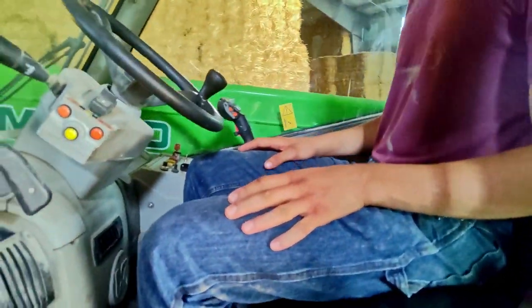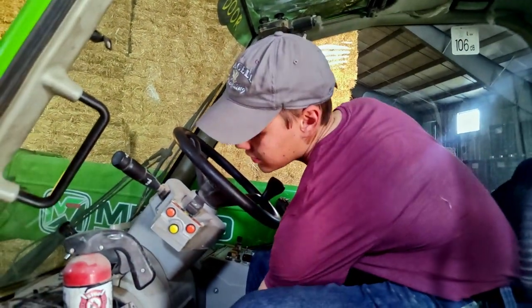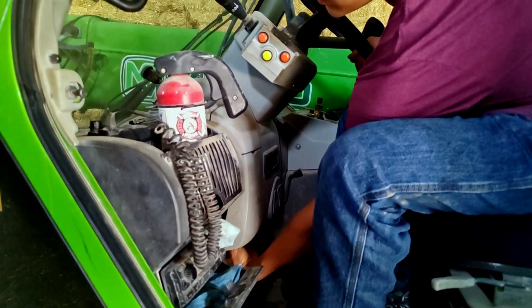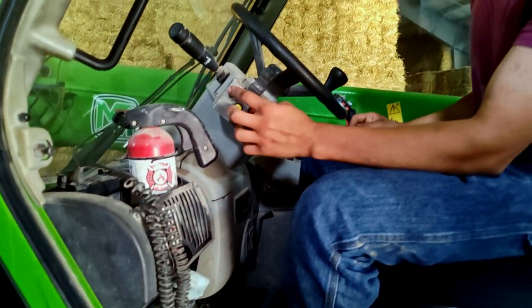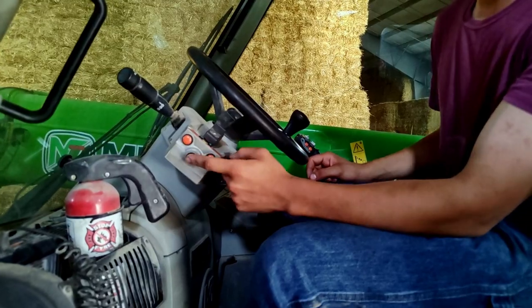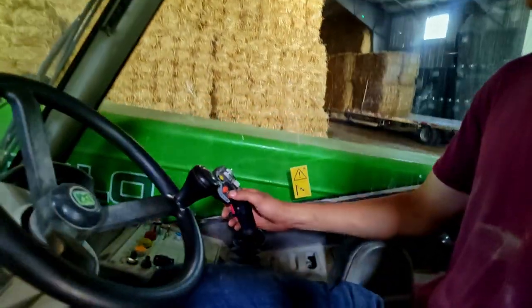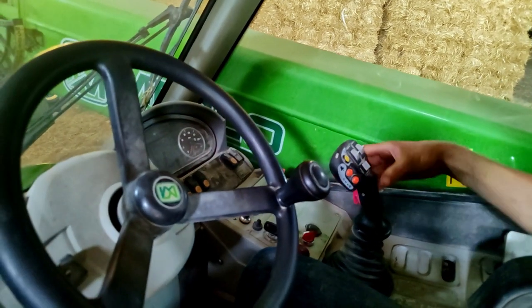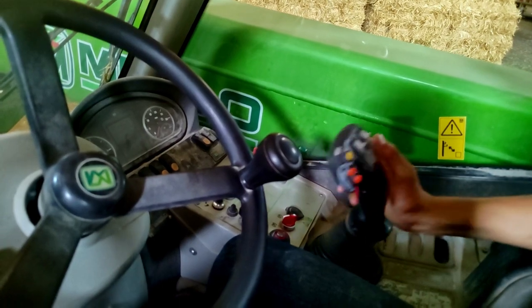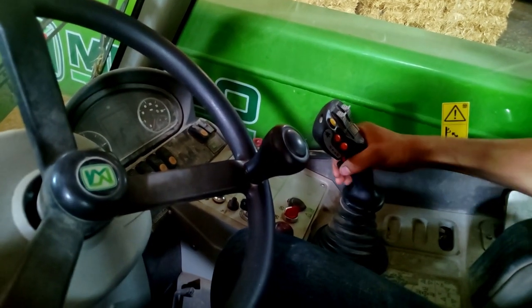The controls on this thing are pretty self-explanatory. Obviously, steering wheel — I think it does tilt, there's a lever under here and you can tighten it again. Forward and reverse on this one is buttons; the other one has a joystick. Just push the button in the direction you want to go — it's also on the joystick over here. It has a safety switch on the joystick you have to hold in before any of the controls work, so we put a zip tie so you don't have to think about it.